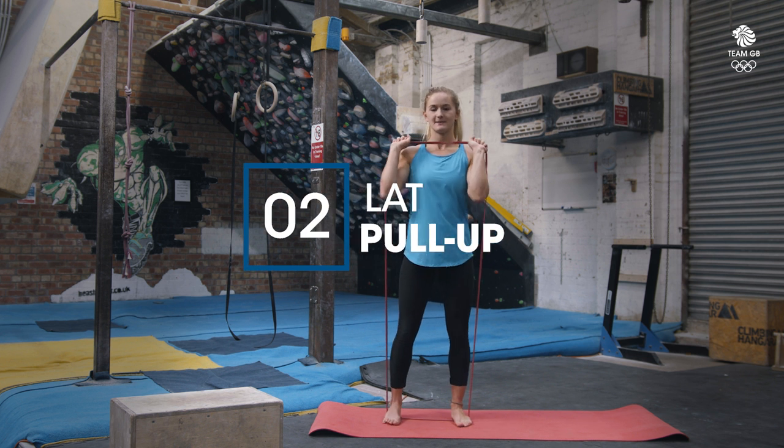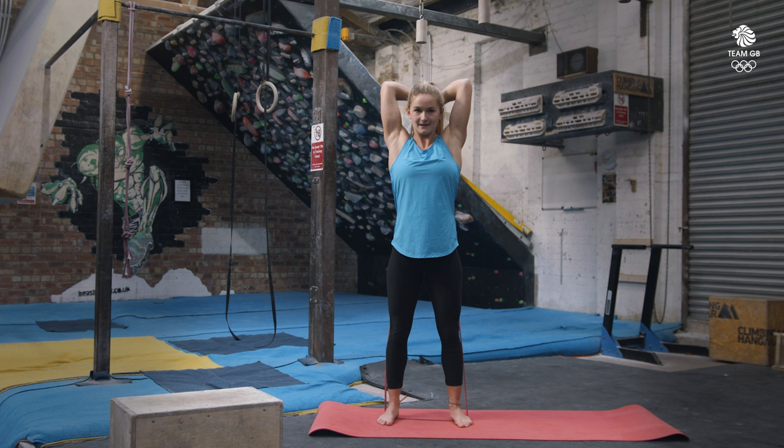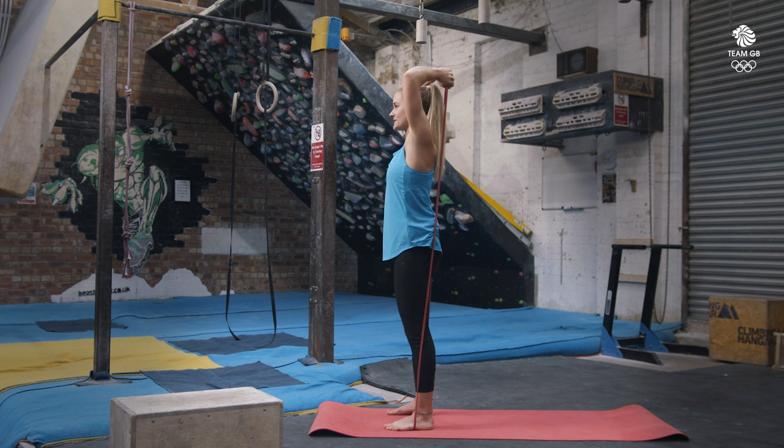The next one we're going to start in the same position, push the band above our heads and turn the hands around, then bring your hands behind your head and push up. Again, squeezing the bums so that you keep your core engaged and don't stick your bum out. From the side, you can see you don't want a banana back — you want a nice straight back. Push up nice and tall.